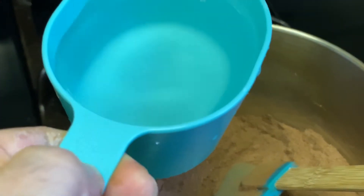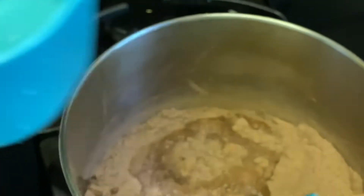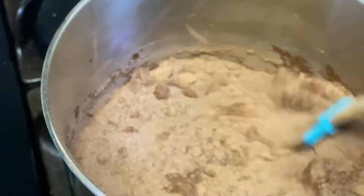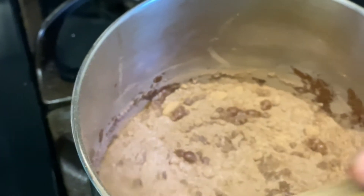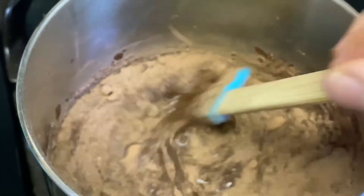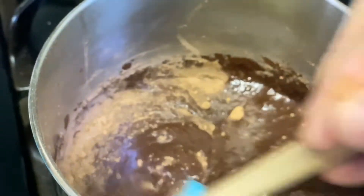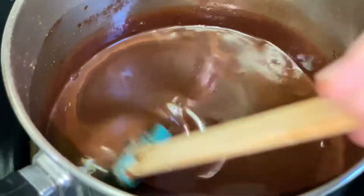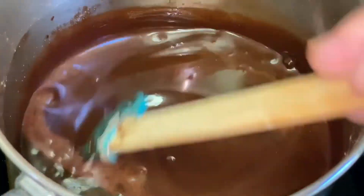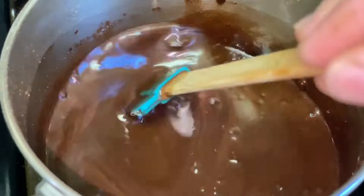I'm going to mix it well together. I'm going to have one cup of water and add it gradually, keeping mixing them all. I'm not going to pour all the water at once. After mixing it well, I'm going to put it on low to medium flame to boil it.